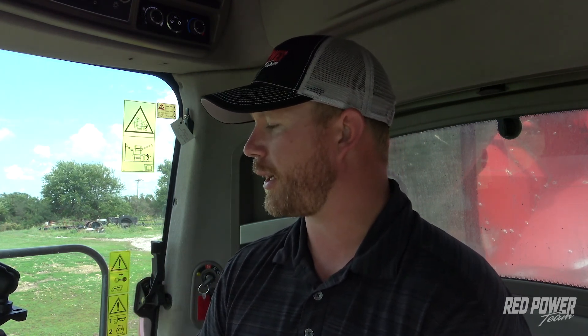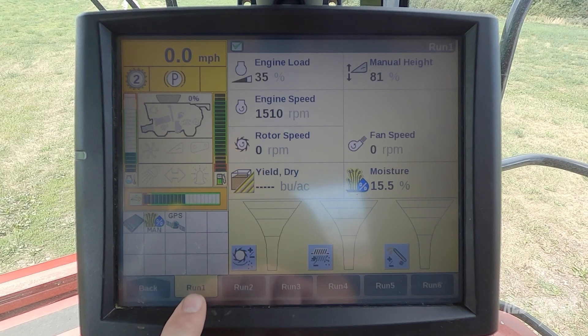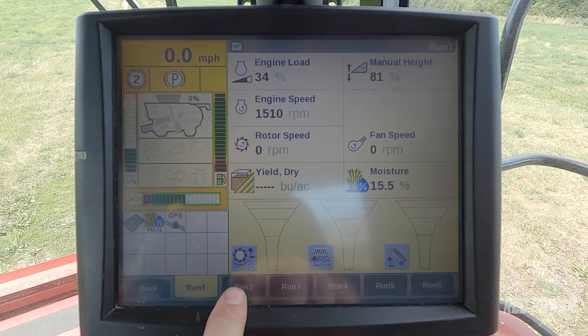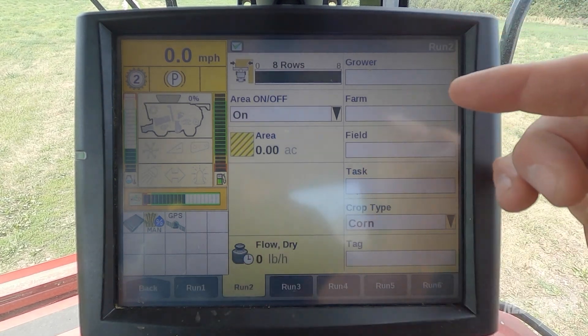This is going to import your grower, farm, and field that you had set up in planting season, and it's going to bring that variety information from planting season into the Pro 700 as well. Once the Pro 700 fires up, it's going to default to run screen 1. We're going to jump to run screen 2, and at this point we're going to look at our grower, farm, and field.